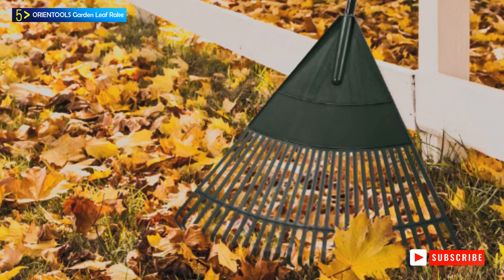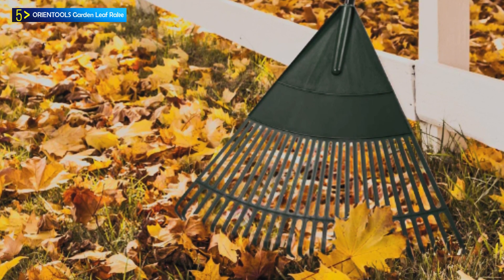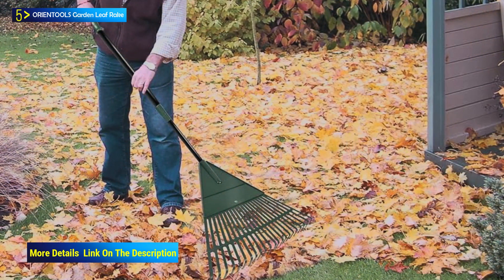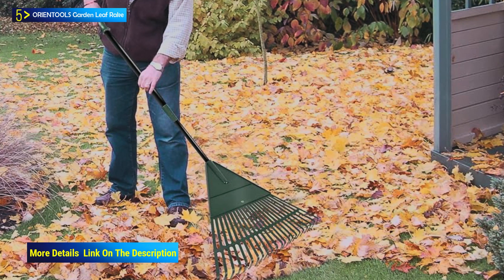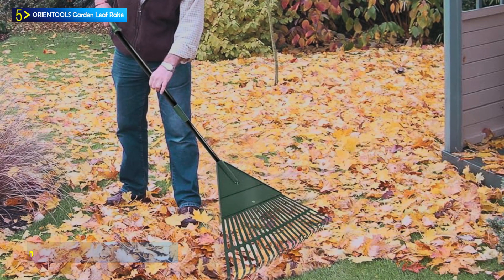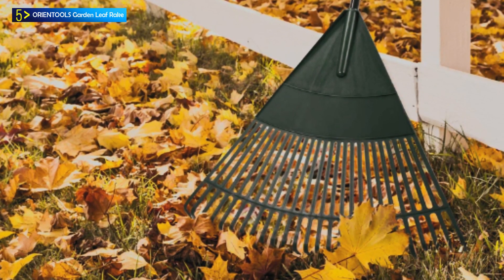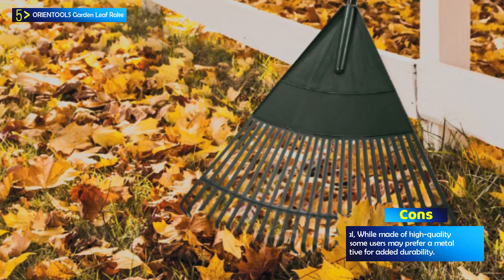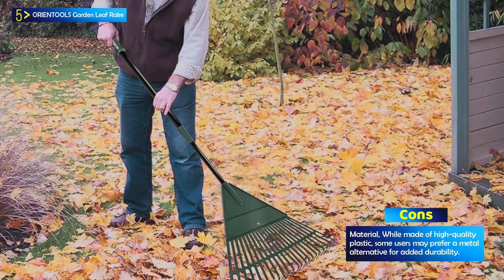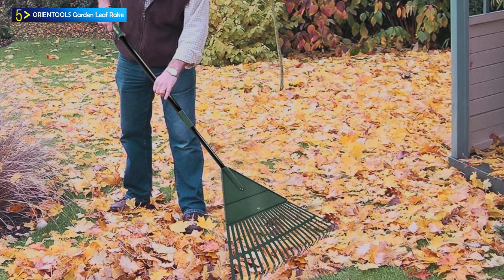Crafted from high-quality plastic, this garden rake is exceptionally sturdy and durable. Its construction is designed to be gentle on the roots of plants, making it suitable for use in both gardens and vegetable gardens. With 26 reinforced rake teeth, the rake excels in durability and efficiency. Each tooth is designed to prevent snagging on leaves and other debris, facilitating easy gathering and cleanup. Assembling and storing the rake is straightforward — simply insert the pole into the round hole of the rake head. When not in use, the rake head can be separated from the handle for easy storage, and it comes with a space-saving hanging feature.